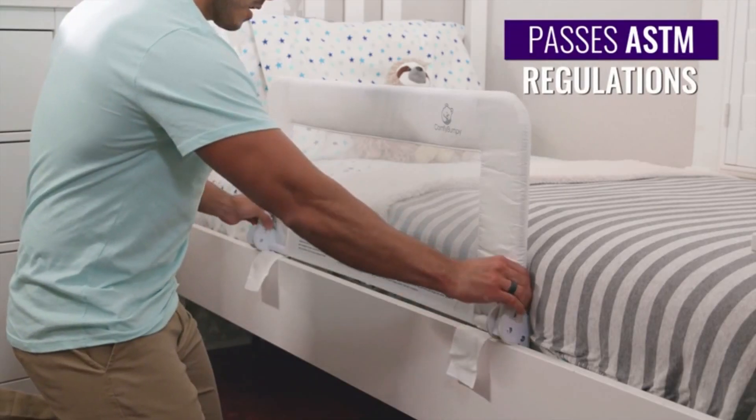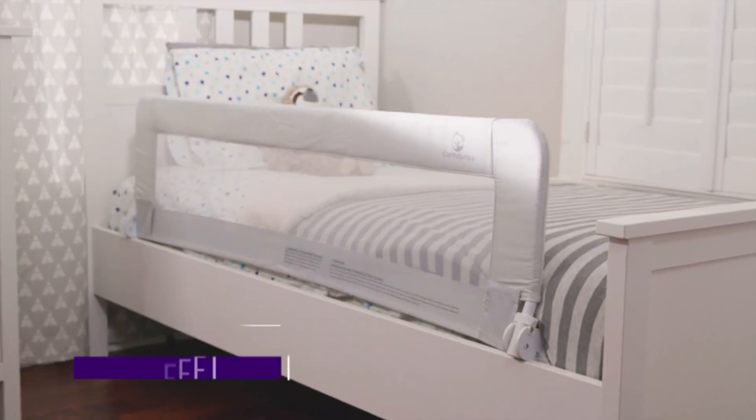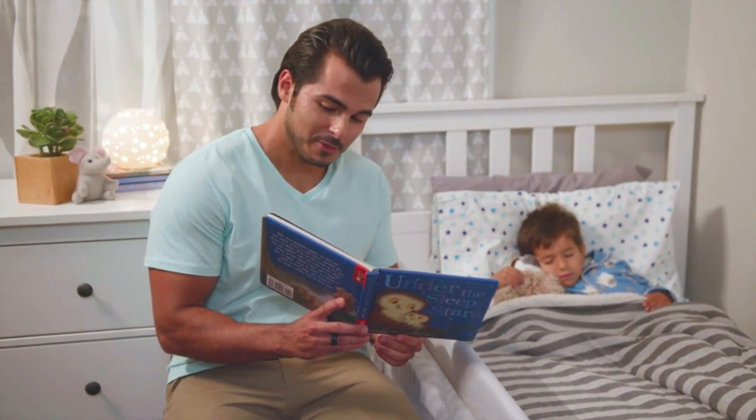Quickly and easily fold down the rail around the bed frame when you don't need it. Available in two sizes. Keep your toddler comfortable and safe and get the toddler rail from Comfy Bumpy today.